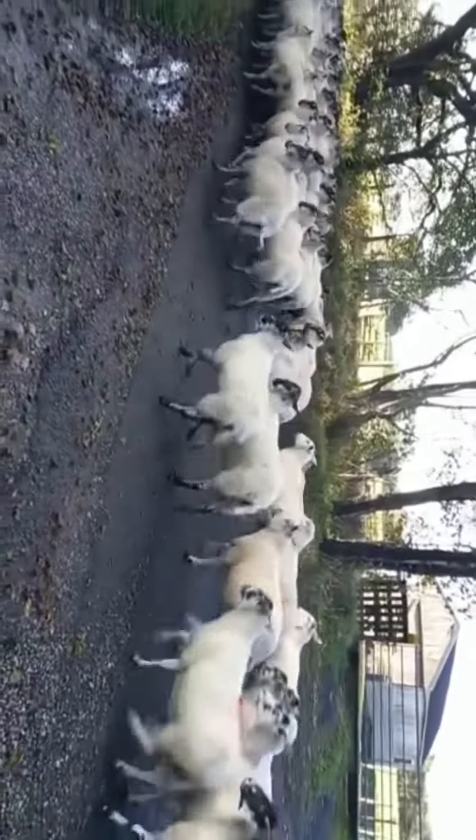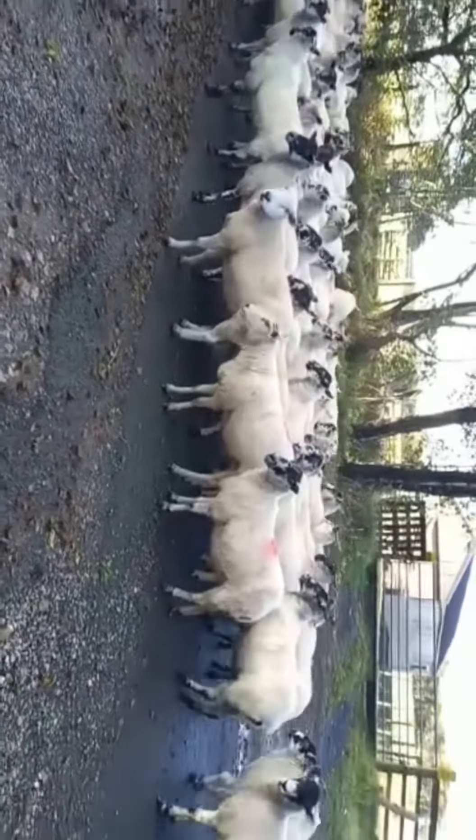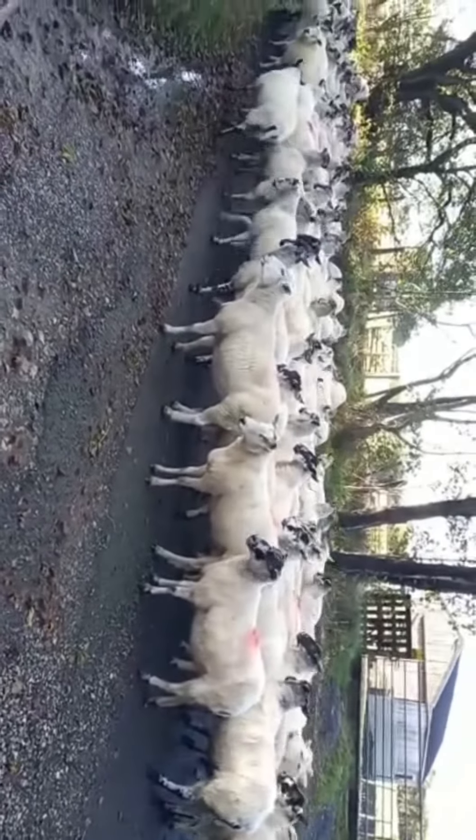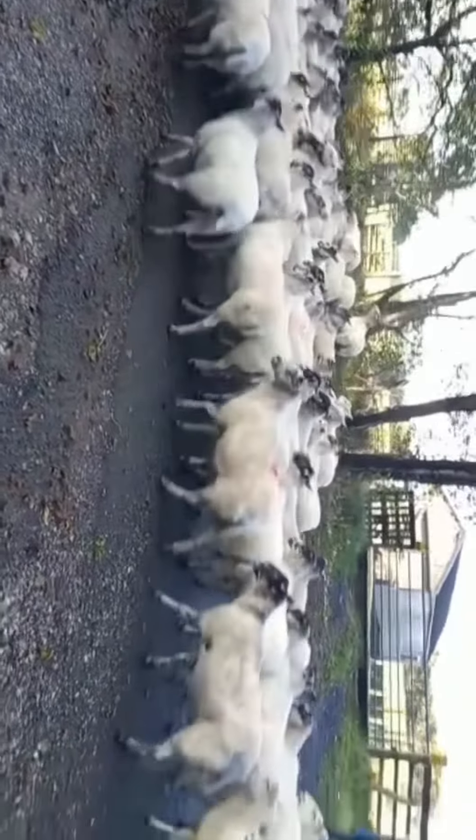As part of these videos, I hope to do videos on training sheepdogs as well. We've got a young pup called Roy we're currently just starting to train up, so I'll hopefully share that with you and share some videos of the dog working as well.